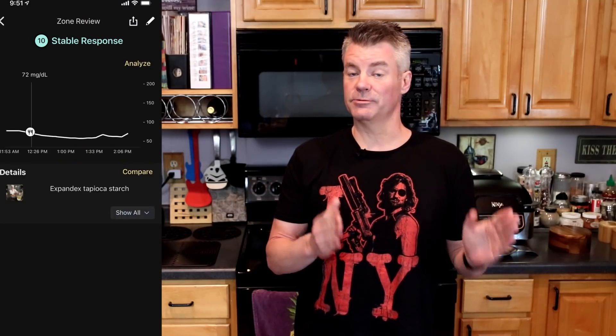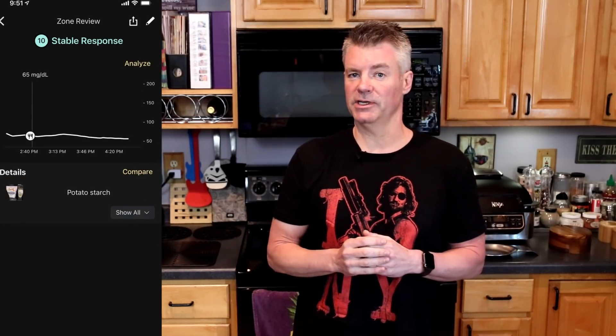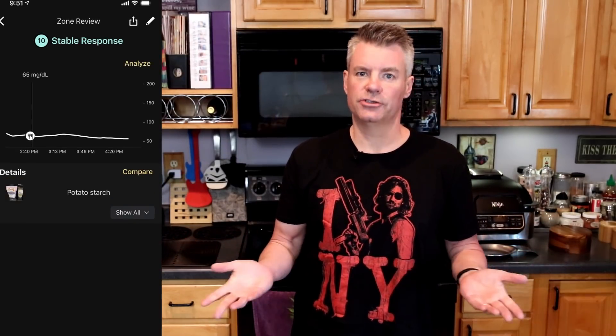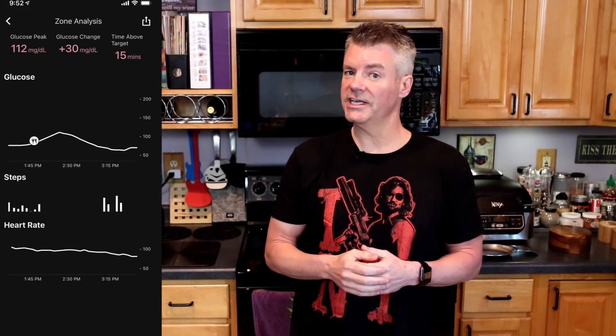In terms of the impact on my blood glucose using a continuous glucose monitor, I saw that both the Expandex tapioca starch and the Bob's Red Mill potato starch had zero effect on my blood glucose, which now we know should be expected. The potato flour, on the other hand, did have an impact, raising it by 30 points. To test this out properly, I'm going to apply heat to each of these resistant or supposedly resistant starches.